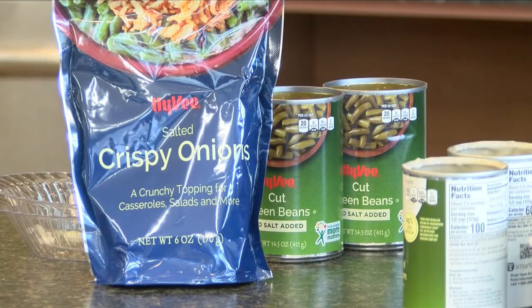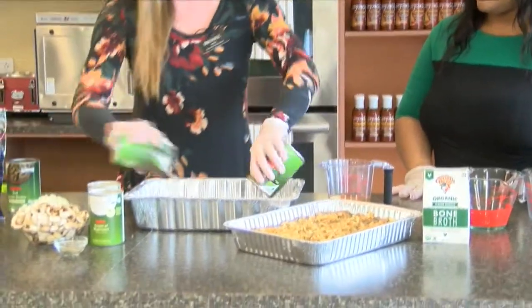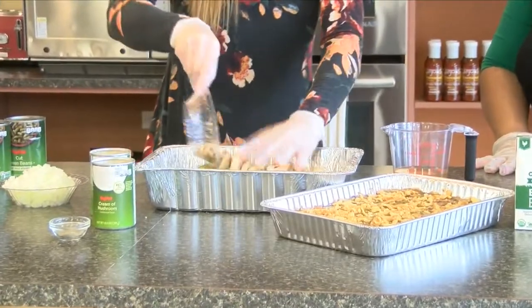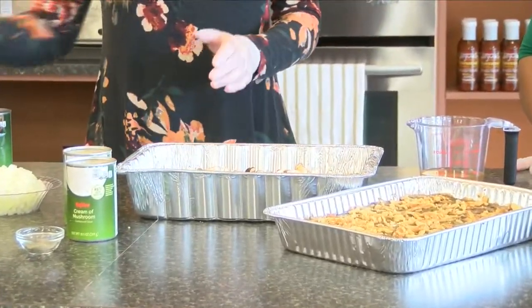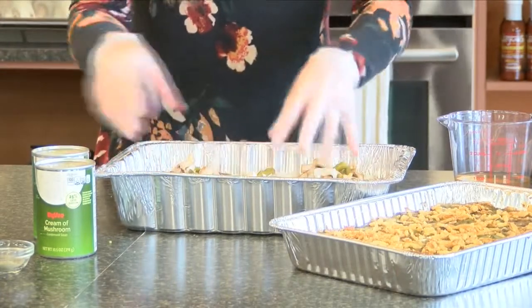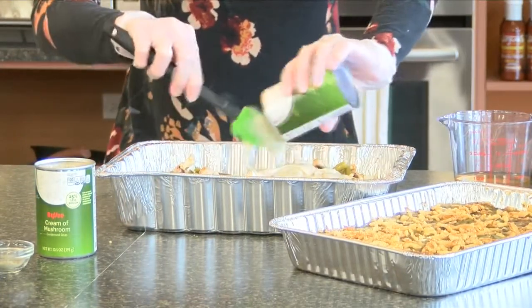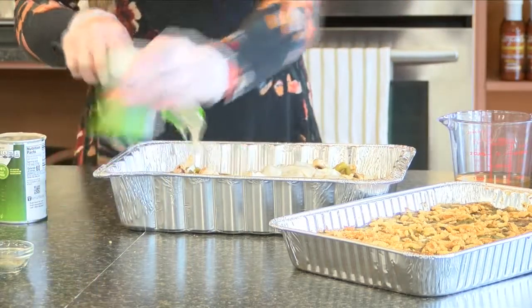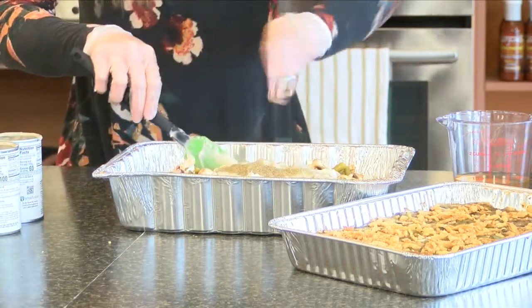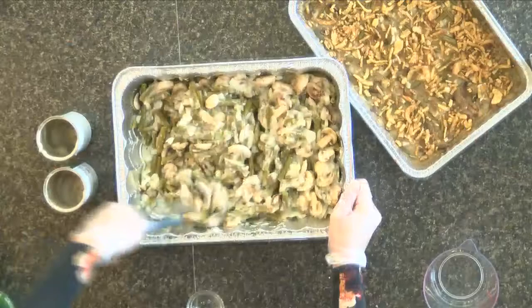Green bean casserole here. We're going to start with our green beans — this is another easy one. We're just doing three cans of green beans. I beefed it up and actually put a pound of mushrooms in there. Mushrooms are an awesome source of vitamin D. Also got half of an onion in there. Give that a little mix. We add our cream of mushroom soup — two cans. I did choose the reduced sodium one. And then the last two ingredients: pepper and only three quarters cup of that chicken bone broth again.